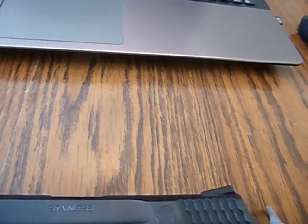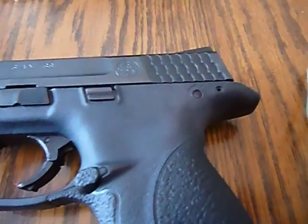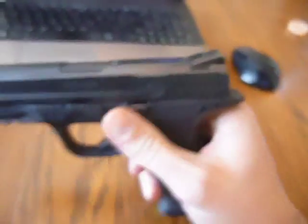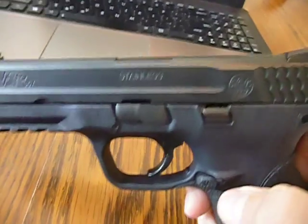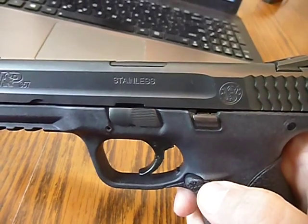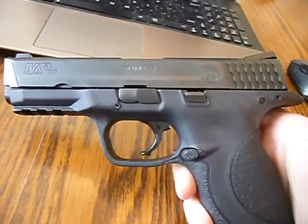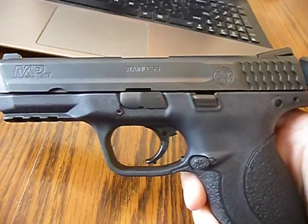All right, Smith & Wesson. I figured the best thing I could do is put a video up. I'm going to have to do this with one hand, so it's going to be a little difficult. This is a Smith & Wesson 357 Sig, service style, four and a quarter inch barrel.